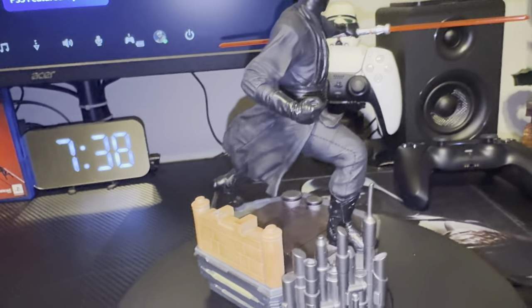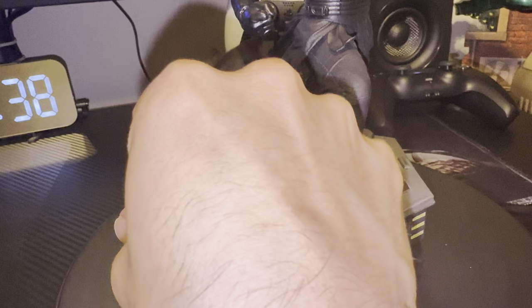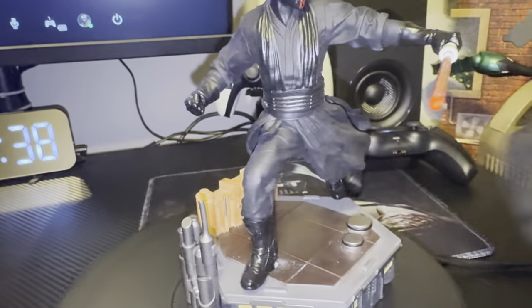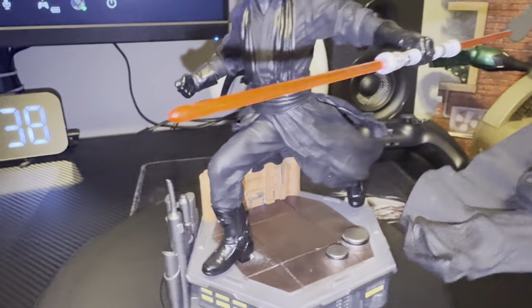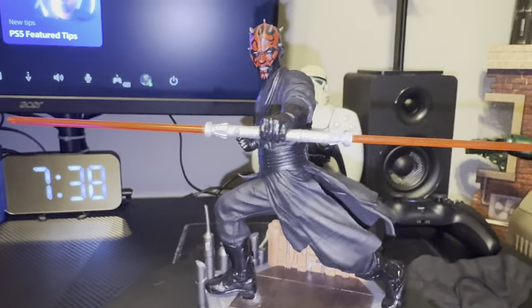I think it looks even better without the cloak. In the display picture that they have it is put in there, but I personally don't like it, so you can even display it without it.